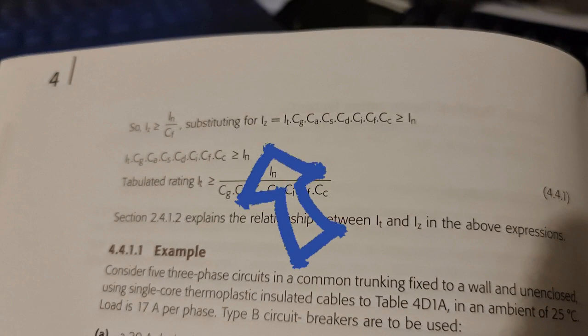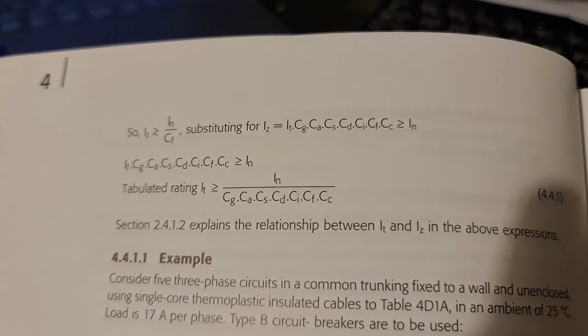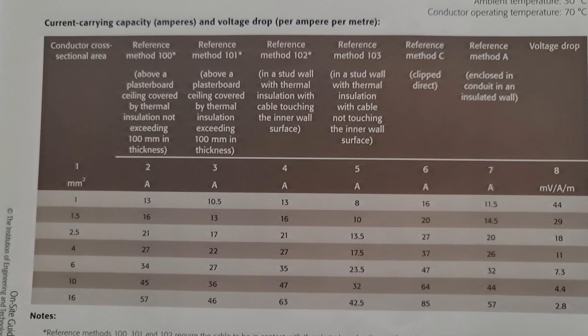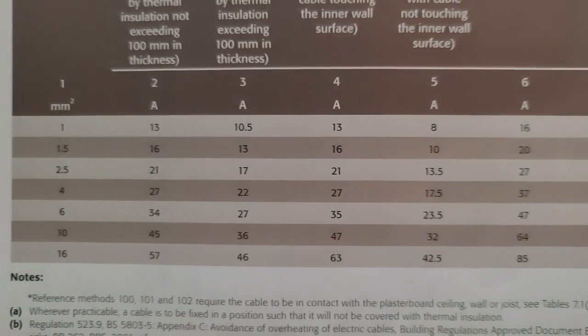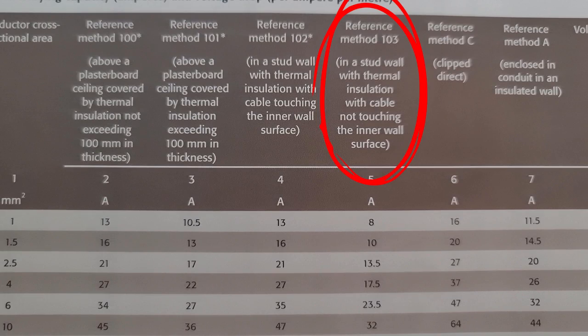Now onto the fun bit: calculating Iz, the actual capacity of the cable — it's just It multiplied by the rating factors. Take a peek at Table F6 of Appendix F and you'll see It, which is the tabulated capacity for the cable under specific installation conditions. Here's where it gets spicy — if you're running the cable inside an insulated stud wall where it ain't clipped to the stud work, it's gonna zap nearly 20 amps off its capacity.